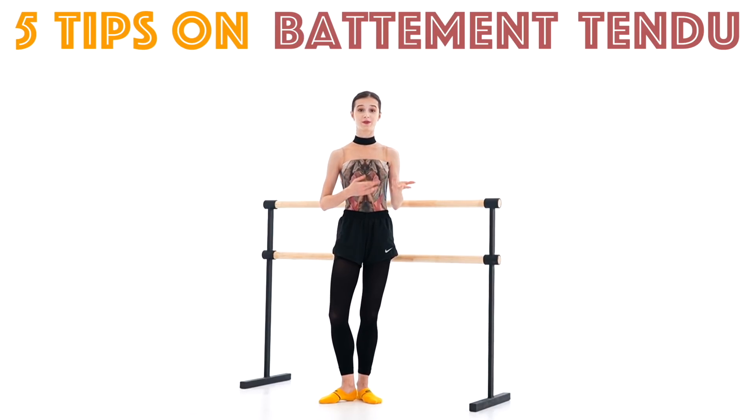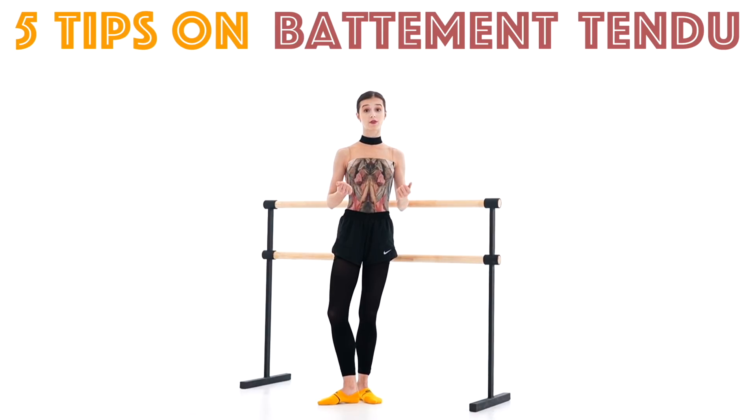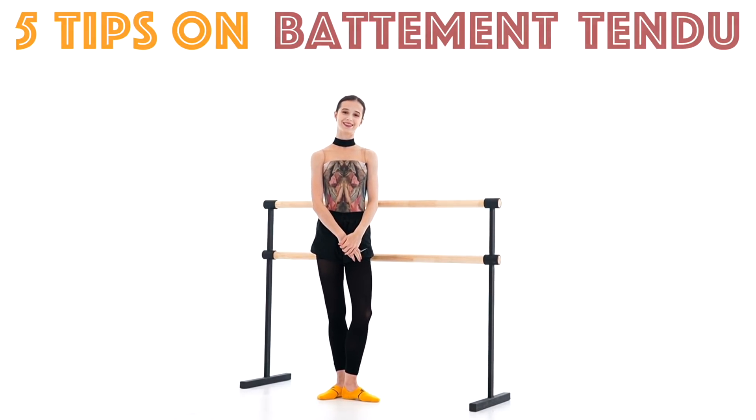I decided to share with you some of my tips and tricks and advice and the corrections I got from my teachers that helped me perform battement tendu better. So, without further ado, let's get into the video.